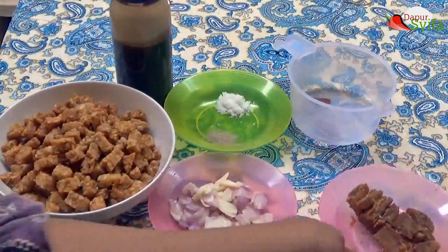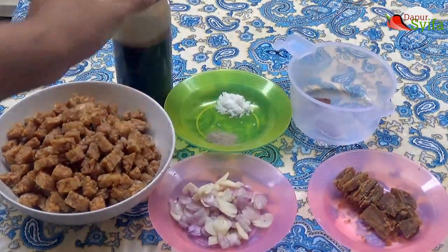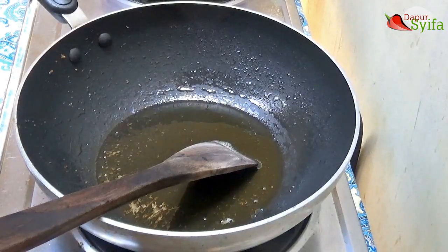Gula merah, garam, merica, air asam, dan kecap. Kita panaskan minyak, lalu kita tumis.